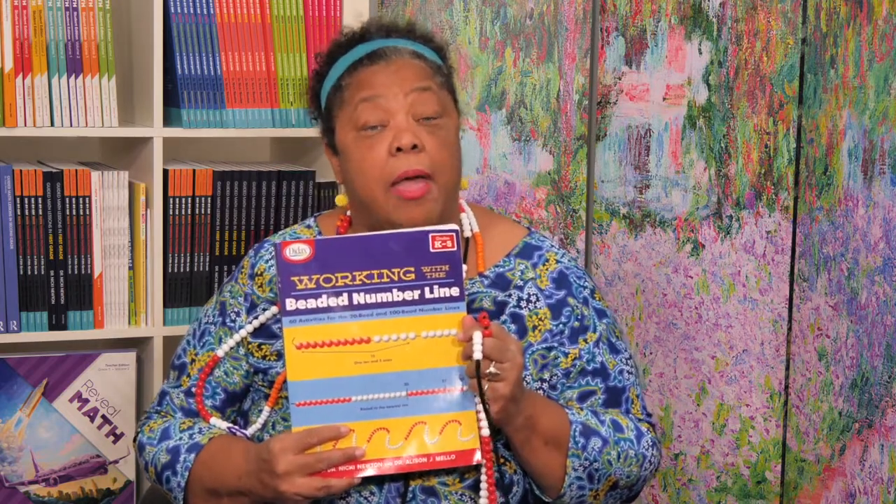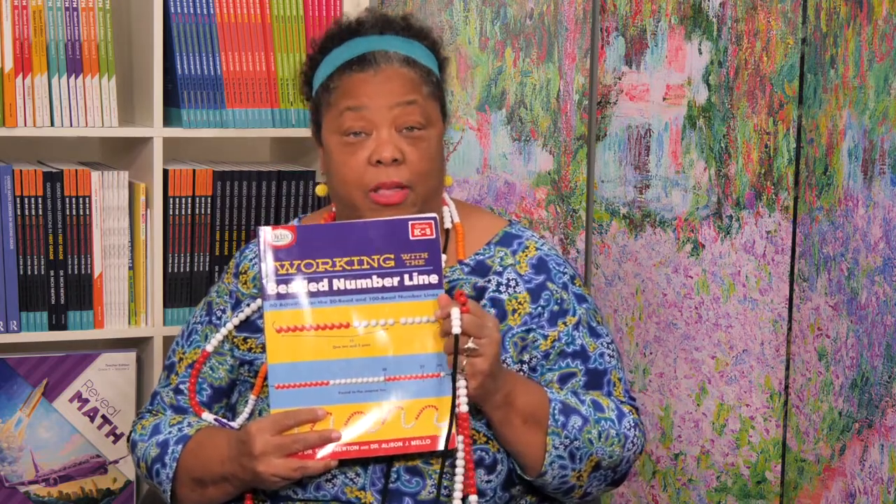I wrote a book about it with my friend Dr. Allison Mello, and the book is about teaching using the Beaded Emberline.